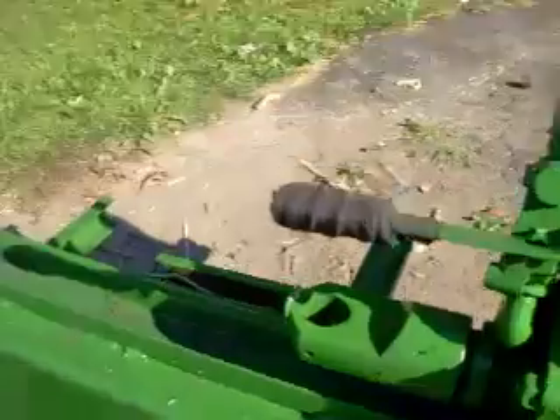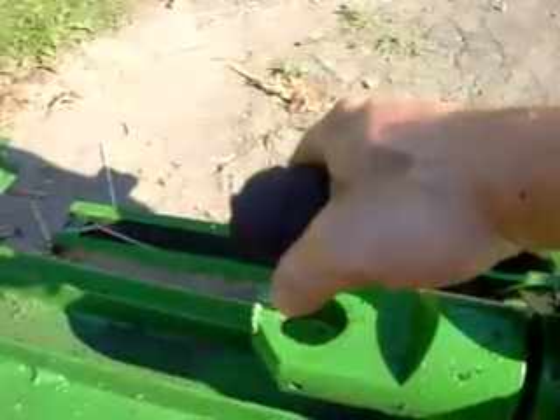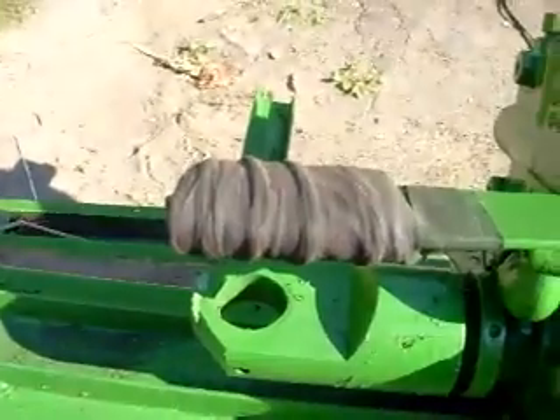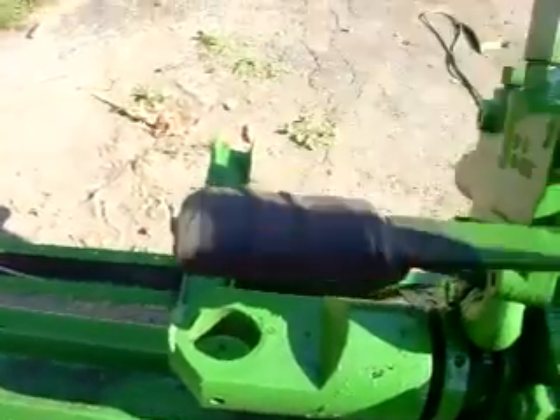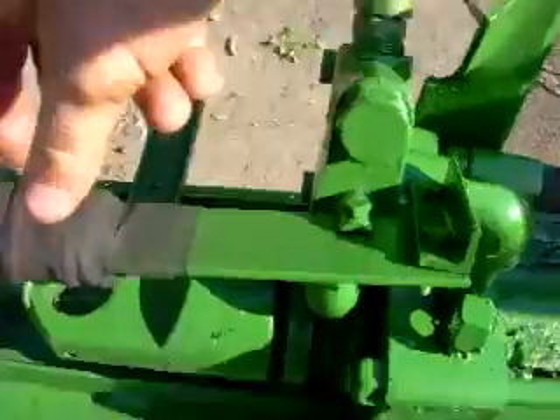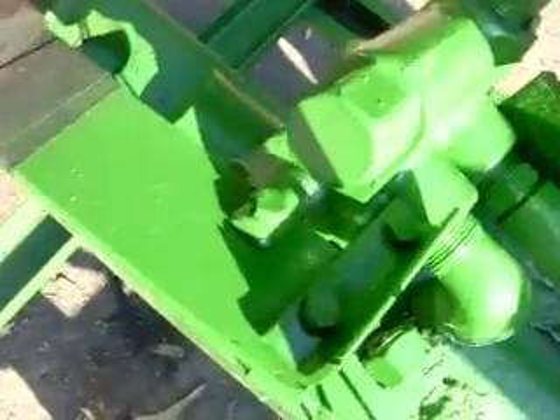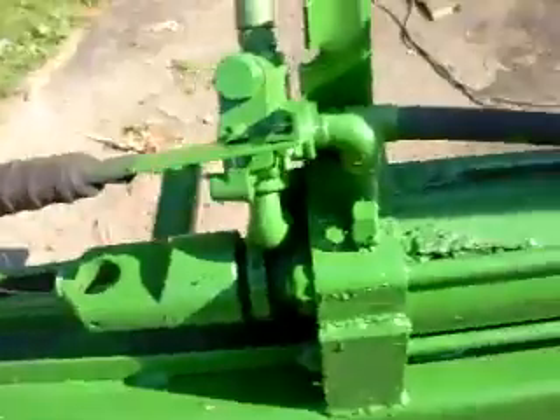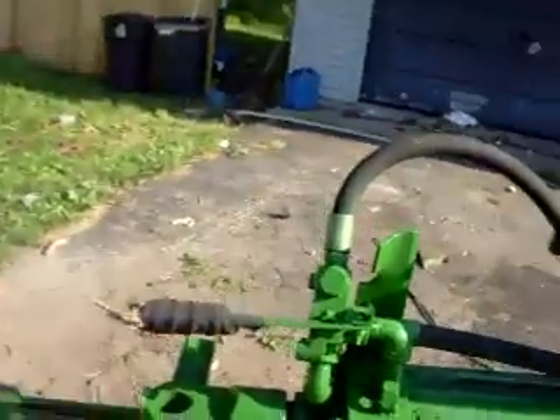One more little thing of interest: this nice cushy handle is actually made out of a paint roller that I cut in half and put over top of this flat stock. I had to make this handle because I lost the handle that came with the valve. There you have it — Billy Frankenstein's log splitter.